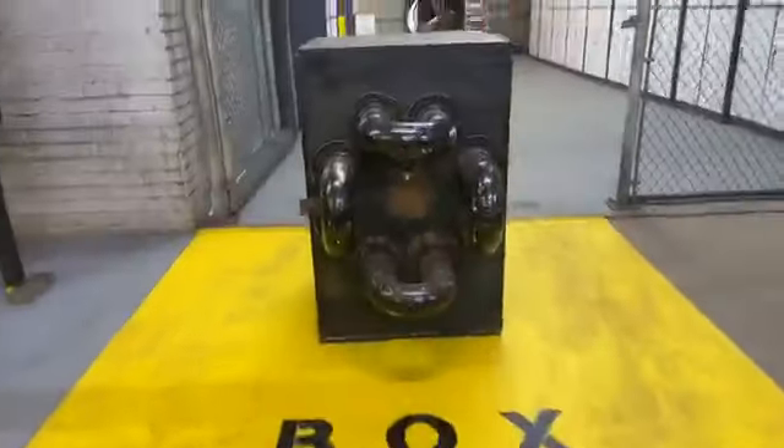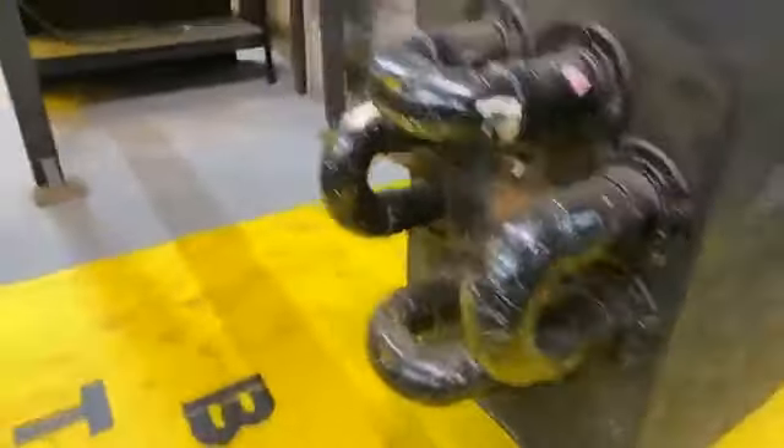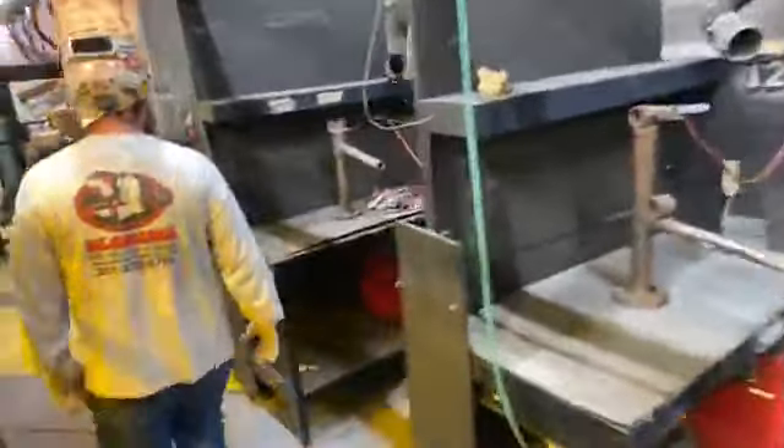Here's the box test area. Let me show you some of the booths — we've got a pretty good setup, really wide with a lot of room. Locker room is back there.